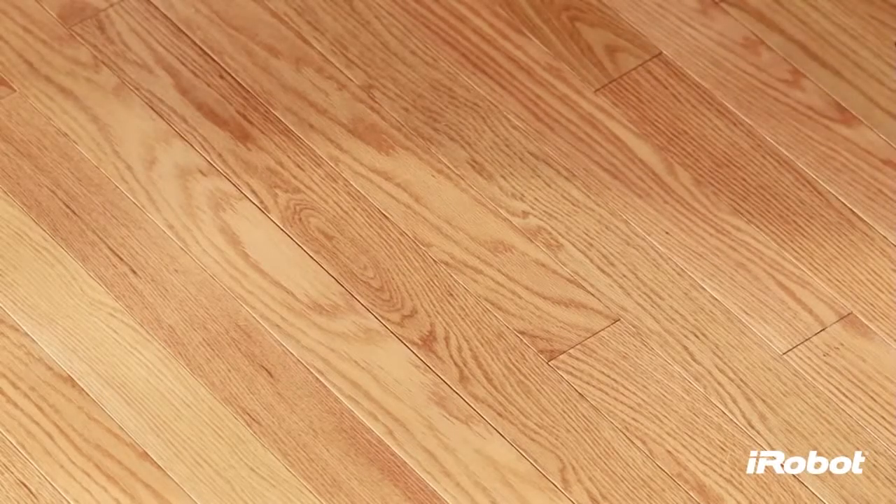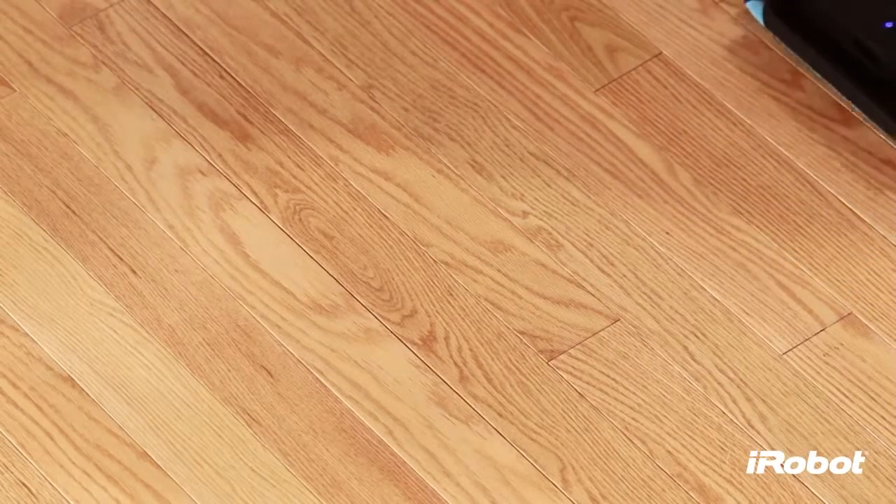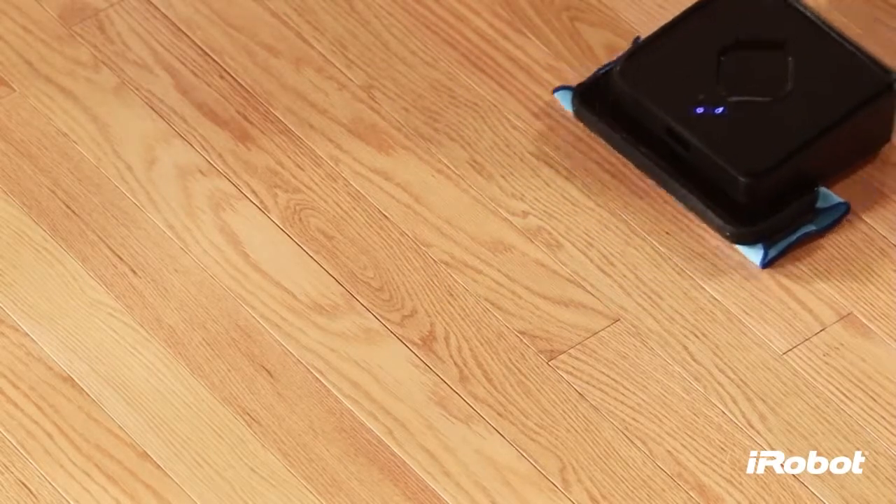When Brava finishes cleaning, it plays a short song, returns to where it started, and parks itself. Brava will also do this if the battery runs low while cleaning.